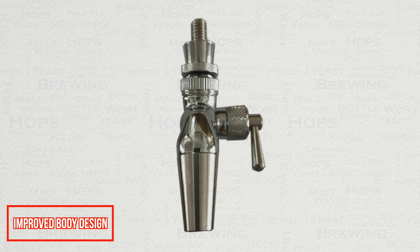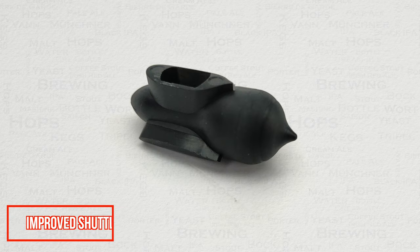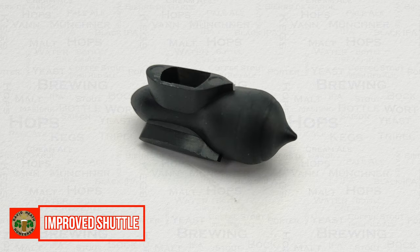Firstly, there is an improved body design which reduces thermal mass, which makes the faucet lighter and much faster to cool down, which significantly reduces foaming during the first pour, or pours not made in relatively quick succession. There is also a vastly improved shuttle design, and it is its shape that gave these new faucets their name. This is cheaper to replace, more hygienic, with a much improved flow.